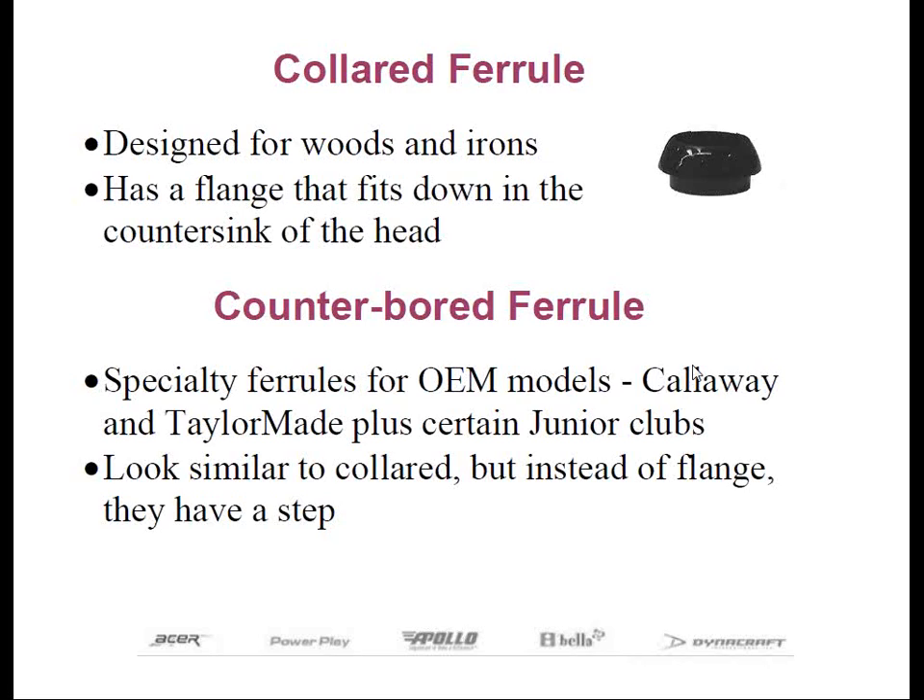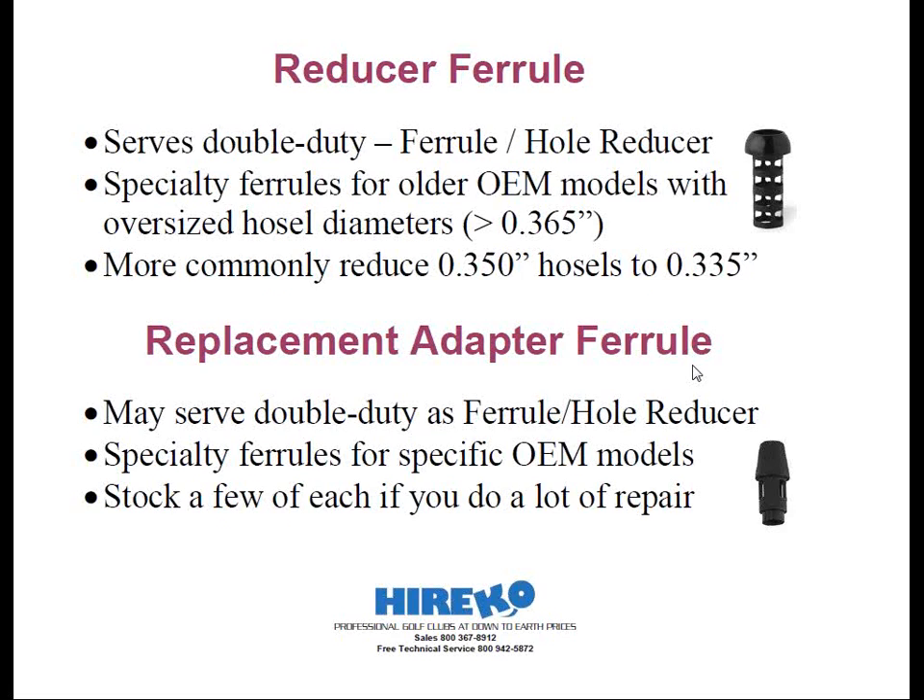Reducer ferrules are relatively new in the last decade, and these coincide with the decision of some name brand manufacturers to make club heads with larger hosel diameters. They are designed to serve double duty: they act as a normal ferrule, but also have an extended lip that fits down inside the hosel to reduce the diameter. The objective is to be able to use standard-sized shafts in club heads with an oversized hosel diameter. These are used exclusively for repair when reshafting a club and not for new club assembly. They are also referred to as bushing ferrules.